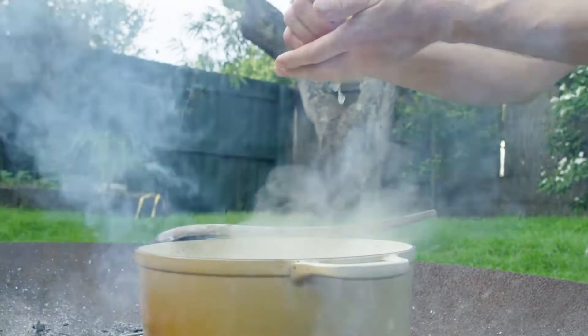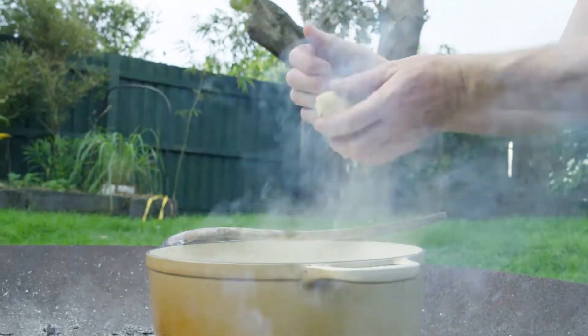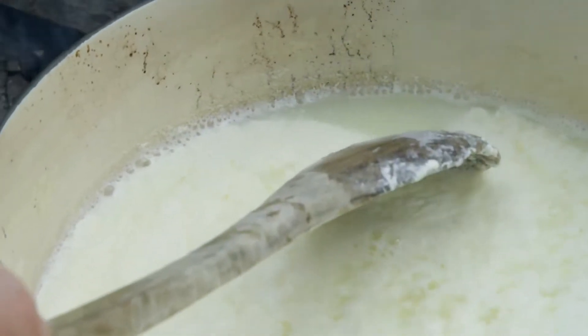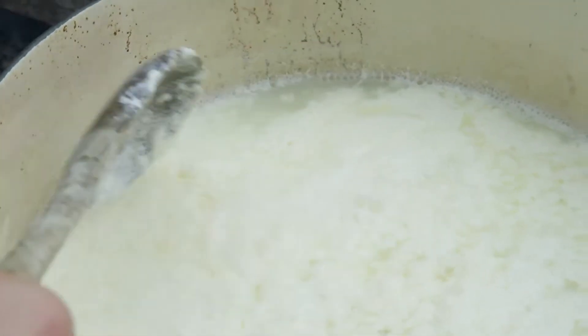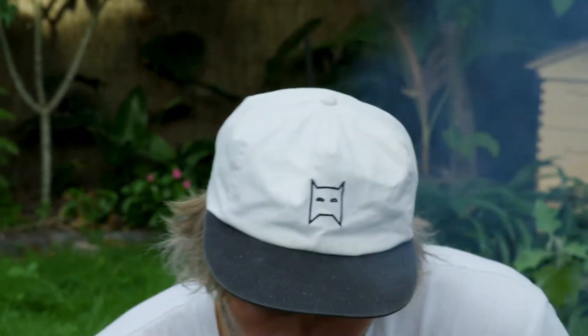Pop in our lemon juice — a couple of small lemons. You can see it starting to curdle almost immediately. I'm going to use this beautiful whey and flavour it up with some bay leaves, onion trimmings, garlic, basil stalks, and then use that for our stock, for our risotto. Whilst that rests — about five minutes — we'll collect a few things from the garden.